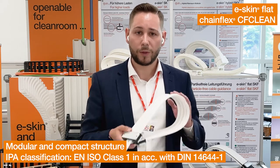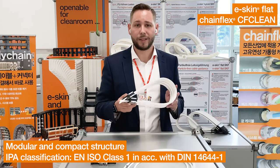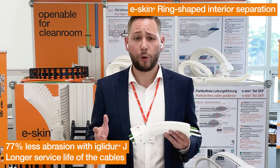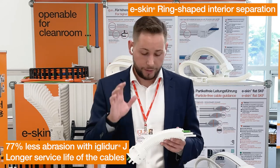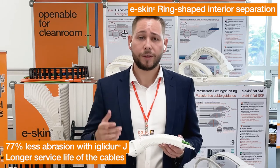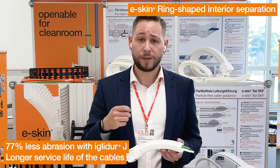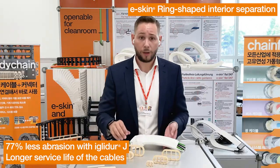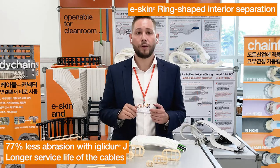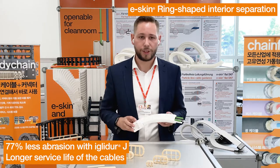IsoClass 1 with the highest modularity — that's our E-Skin Flat and CF Clean system. The E-Skin Ring Type Separator avoids abrasion between cables and your E-Skin Corrugated Tube. The E-Skin Ring Type Separator is wear-optimized, and this separator is made out of a tribologically optimized plastic for a long service life of your cables inside your E-Skin Corrugated Energy Chain.